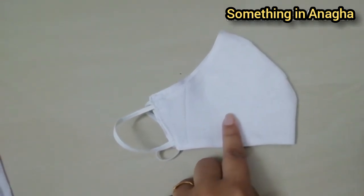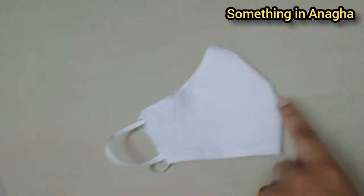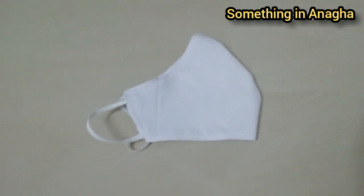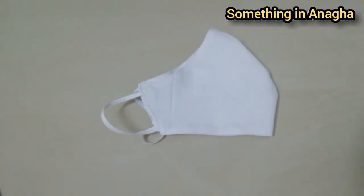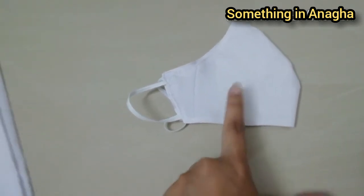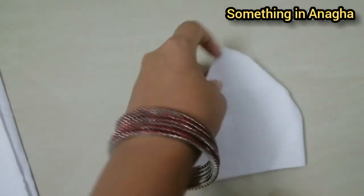You can use the flower in this way. It is not a chemical or a smell, so it is safe to use.